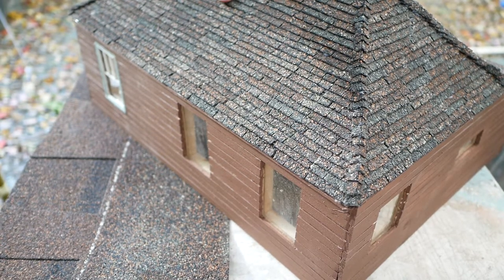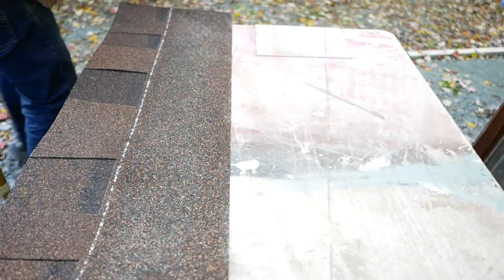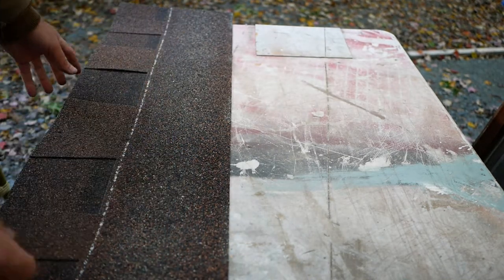It does take a little while — maybe two to three hours. This roof here is probably 500 to 700 shingles, so that probably takes about three hours to make.